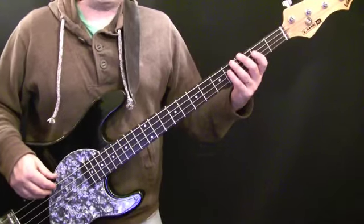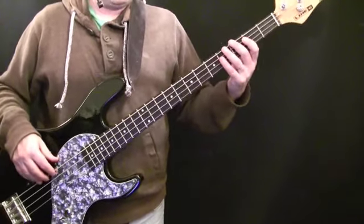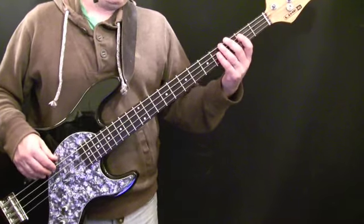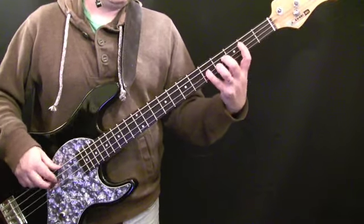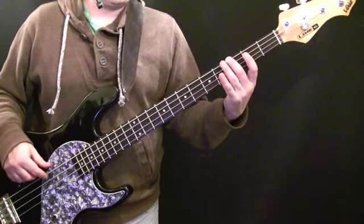Variation five is a simple variation of the first bar, and it's almost like the first bar of the intro. I'll play through the four-bar pattern. So all you're doing in the first bar is this.